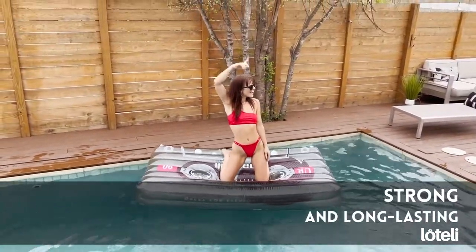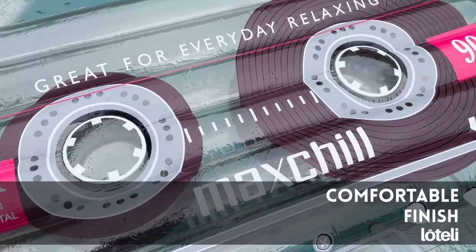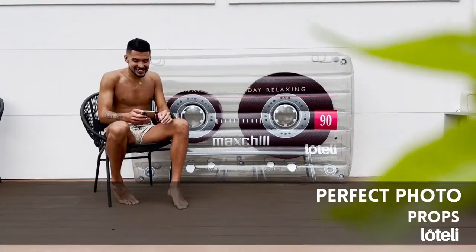They've got this double valve within their float which actually makes filling them up super easy. I think they're a great addition to any summer party.